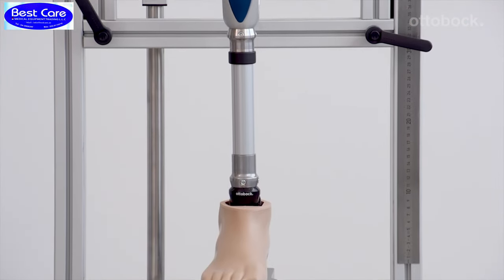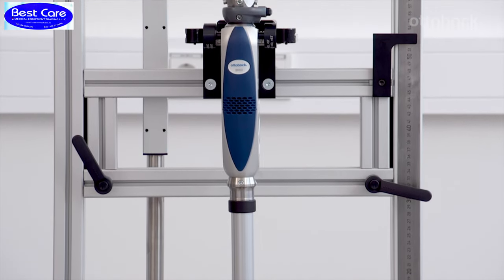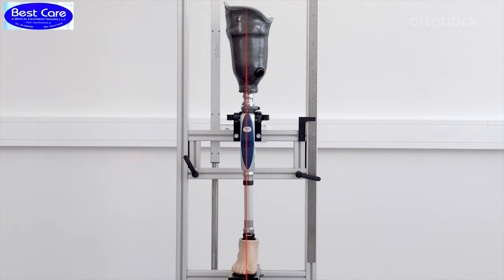The alignment and adjustments are easily completed in the following steps: bench alignment, static alignment, and dynamic trial fitting. The alignment reference line runs between the first and second toe, the middle to outer edge of the knee, and the middle of the socket.